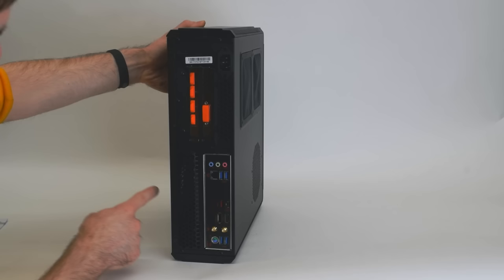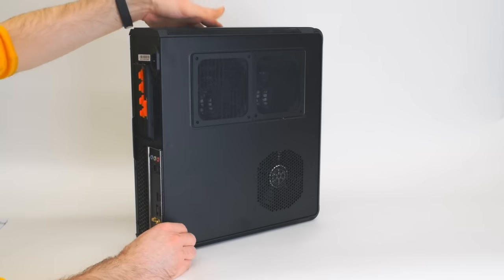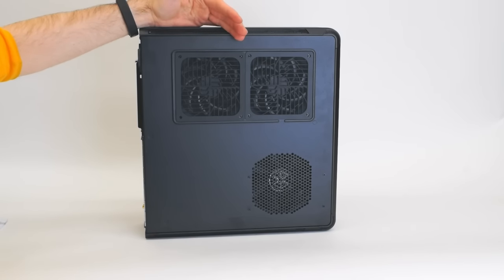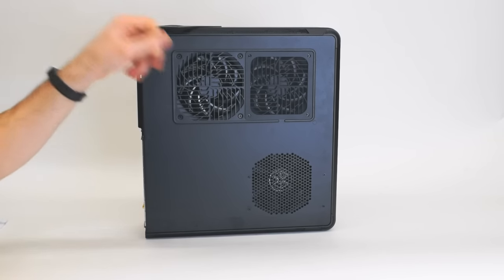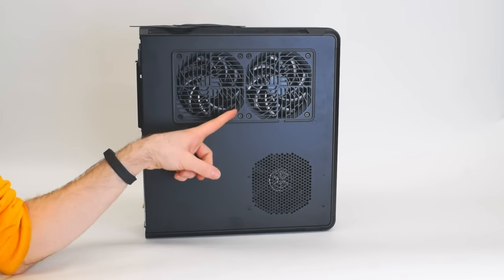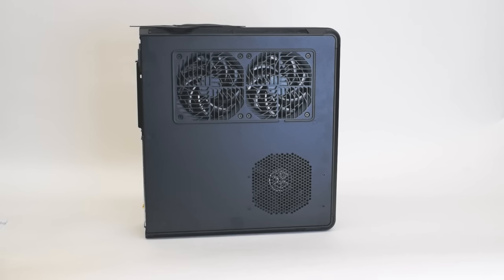There's also room for a Kensington lock if you want — it goes through the side panel and into the chassis so you can lock things down. On the other side there are two more fan filters and room for a pair of 120mm fans, plus the intake for the power supply along with the four screws that hold the bracket in.